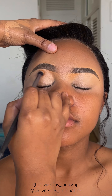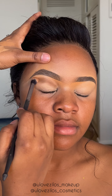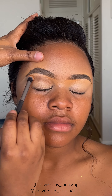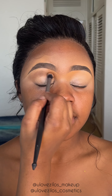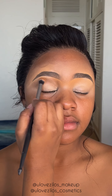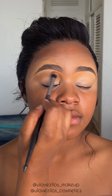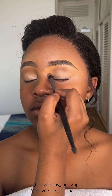The first shade I'm going to put on her eyelid is brown, which will also be a transition shade for our smoky eye. I'm using a fluffy brush, going in a clockwise and anti-clockwise direction using a circular motion.